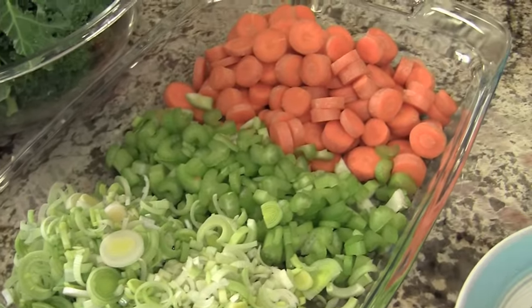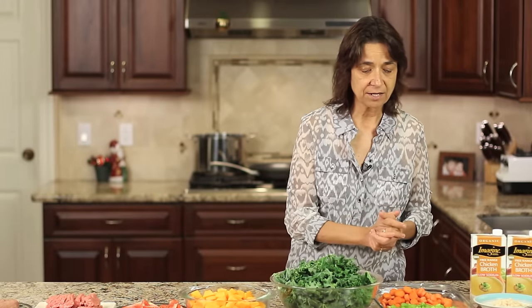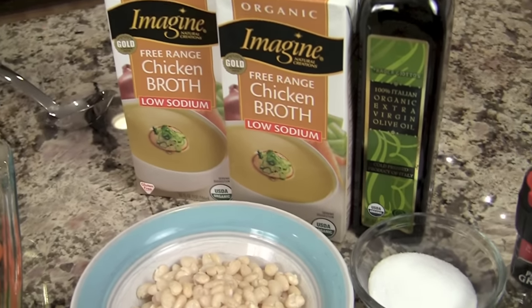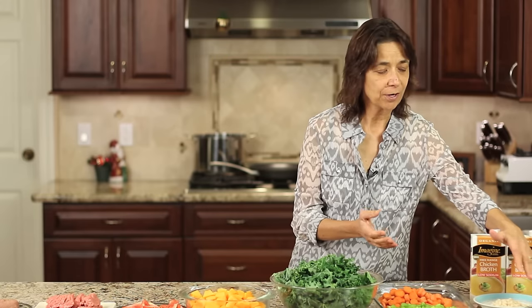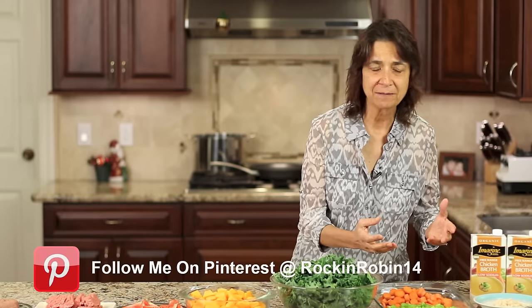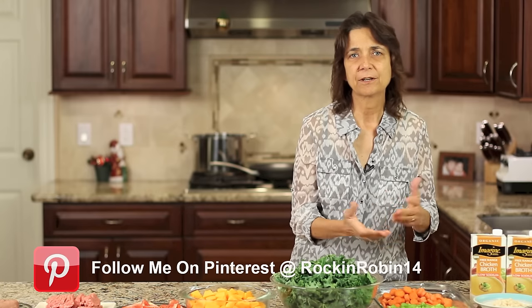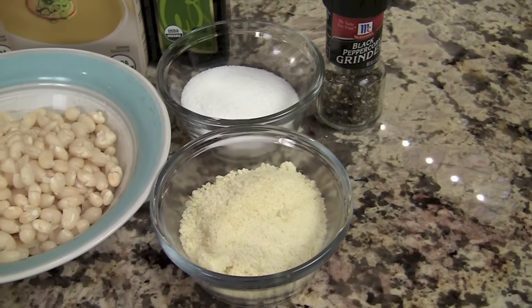Here I have what's called a mirepoix — this is a French term — and it's just a combination of carrots, celery, and onion. I'm using a leek for my onion in this case because leeks work really well in soup and have a very mild taste. We'll also need some chicken broth — I'm using an organic brand. We have some white beans which you can either use canned or cook yourself. I soaked mine overnight in some water, which helps release the phytic acid and makes it easier to digest, and then they cooked up in just about 30 minutes. We'll need some olive oil, salt and pepper, and a little Parmesan cheese for garnish.